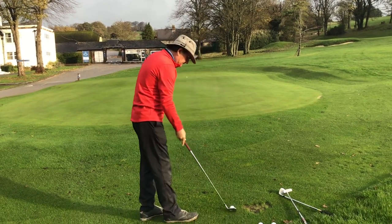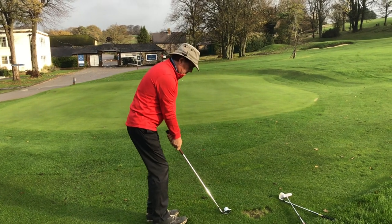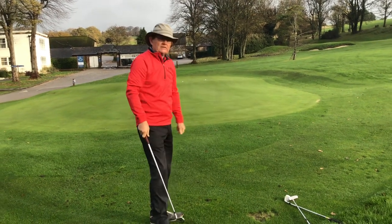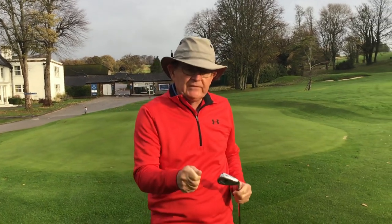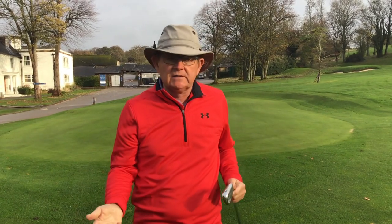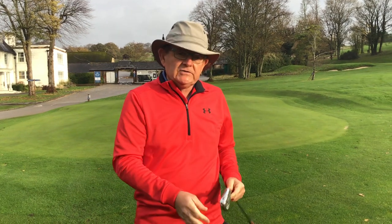Okay, and another one. So the second one was a better quality strike — I just nipped into the ground. There's a little bit of spin on the ball so when it landed it checked and then ran. Whether I judge it properly or not, that's down to practice for all of us, but at least I've struck the ball okay. So a little chip and run.